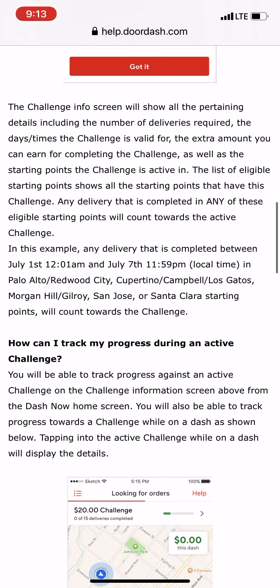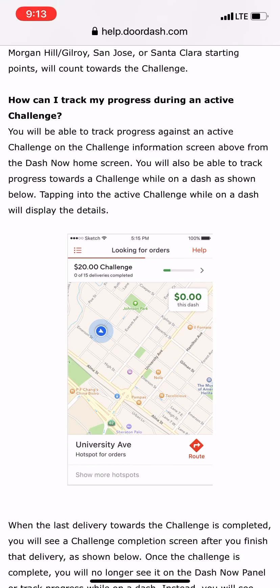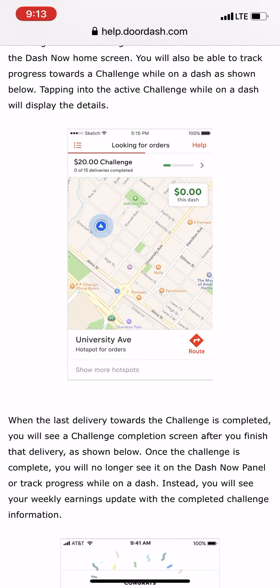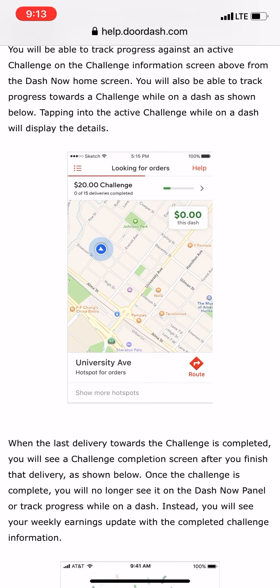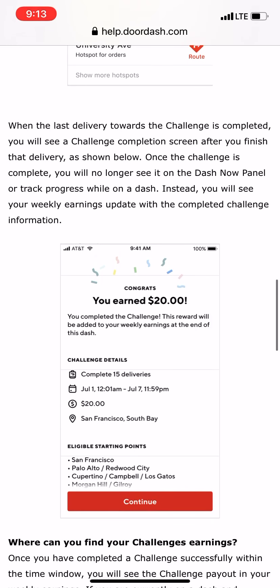The next question is: 'How can I track my progress during an active challenge?' You'll be able to track your progress on the challenge information screen. From the Dash Now home screen you can also track progress toward a challenge while on a dash. Tapping into the active challenge while on a dash will display the detail — for example, '$20 challenge: 0 of 15 deliveries completed.'